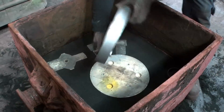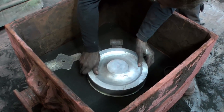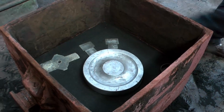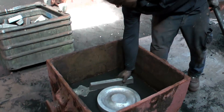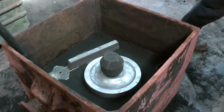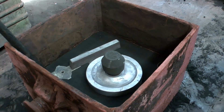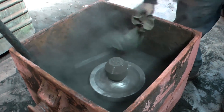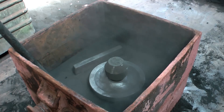Then the other half of the pattern is put in place, along with the other parts of the sprue pattern and an internal feeder. Graphite powder is used to make it easier to separate the patterns from the mold later.